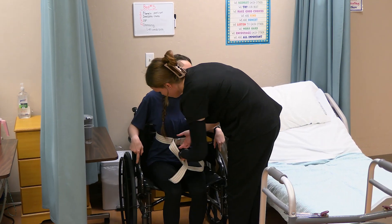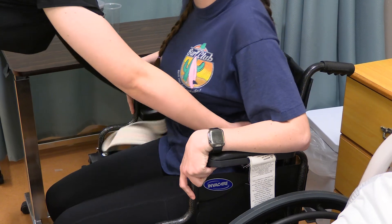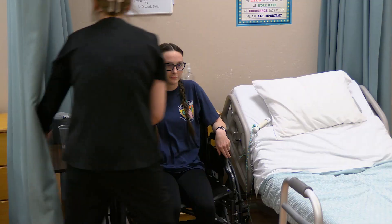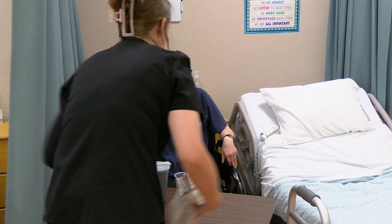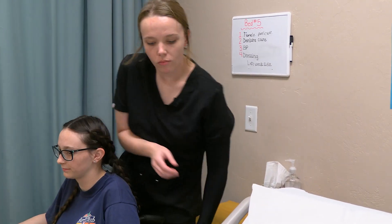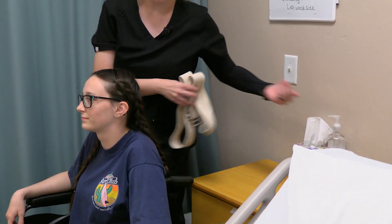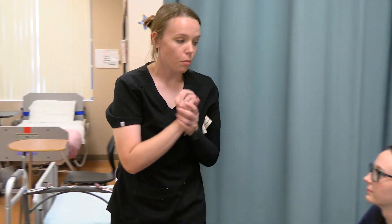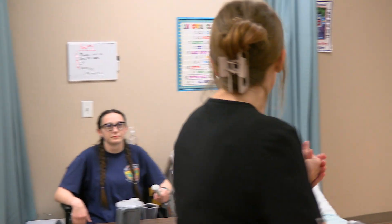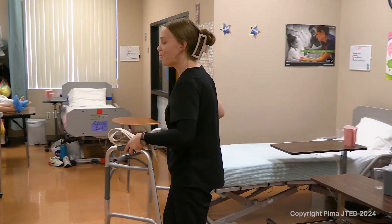I'm going to remove your gait belt. Thank you. I'm going to make sure the wheelchair brakes are still locked. Alright, Ms. Sophia, here is your water. Here is your call light. I'm going to clean my hands with friction until dry. Open your privacy curtain. You look comfortable, safe, and in good body alignment. You have your call light — if you need anything, please ring. Otherwise, I'll be back to check on you in a little bit. I'm going to lock the bed. I'm returning my supplies back.